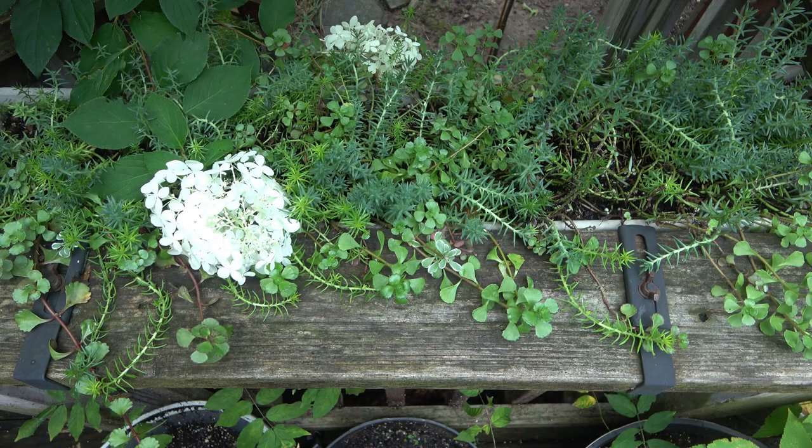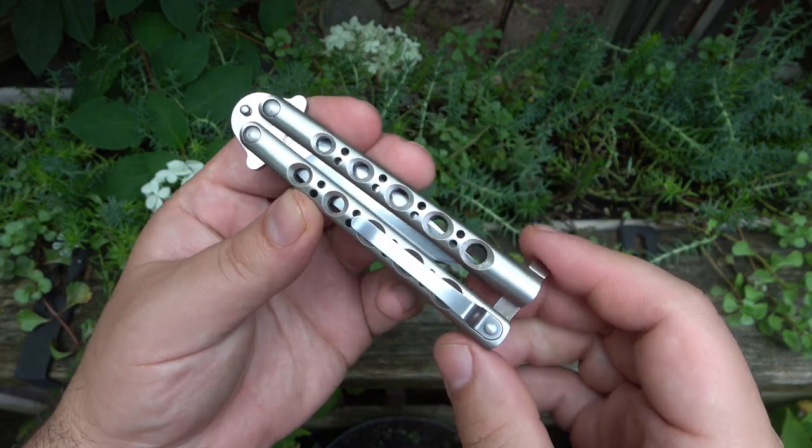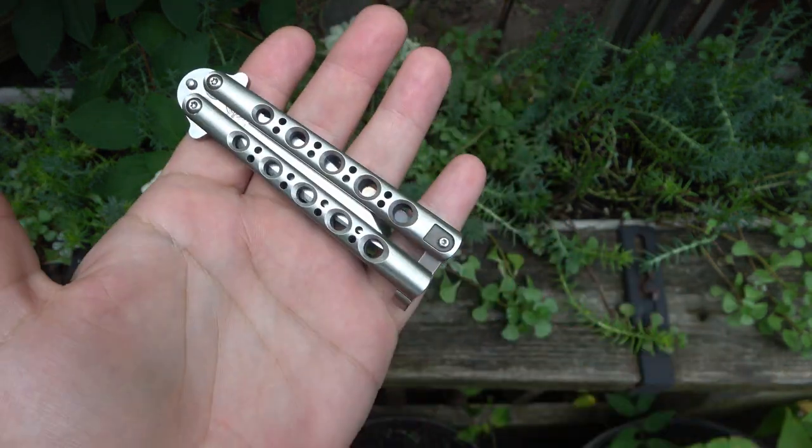Hey, what's going on guys? Today I'm going to be showing you what is in my opinion the best EDC balisong ever made. Now of course this will be a little controversial — people will say you can get ones with better steel, or maybe you prefer a larger one, or a spring latch, or no latch. But if you're asking me what my favorite EDC balisong is, it has to be this guy. Let me unclip it — and here it is: the Benchmade Model 31. Absolutely perfect.